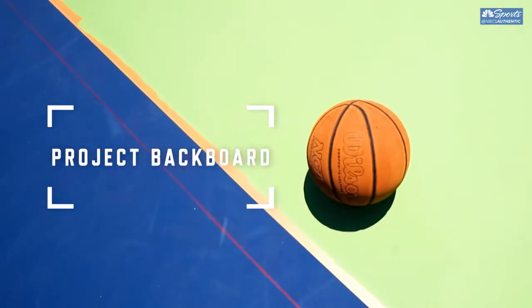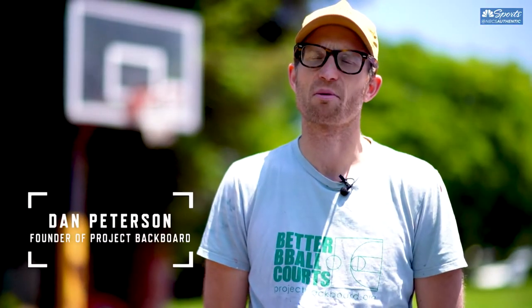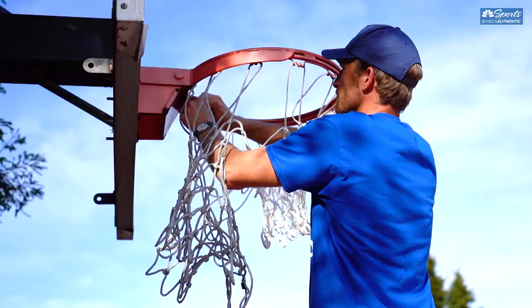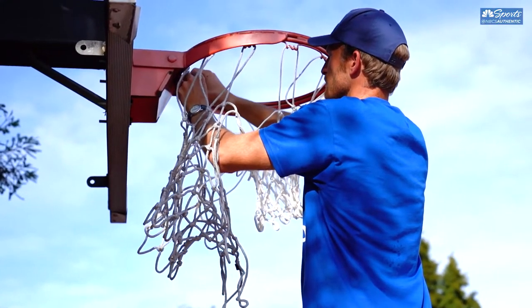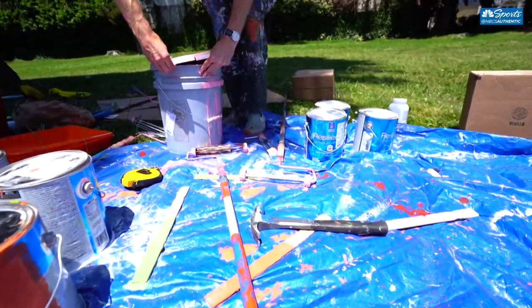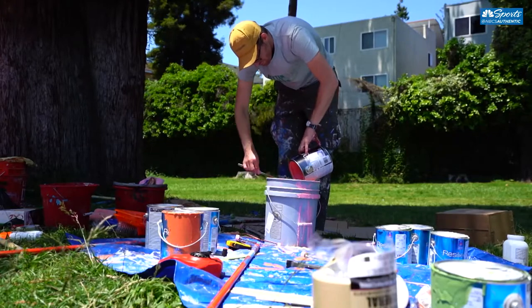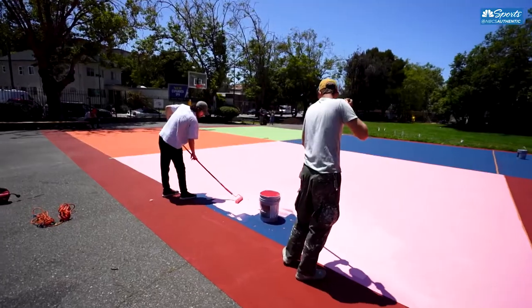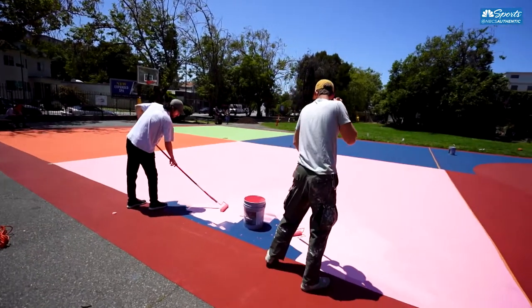I was inspired to start Project Backboard really because I was out in the public parks and noticing that most of the courts didn't have lines on them. So Project Backboard really started just by adding lines to courts so kids could work on their game, and it's kind of grown and expanded to include collaborating with artists when we work on basketball courts.